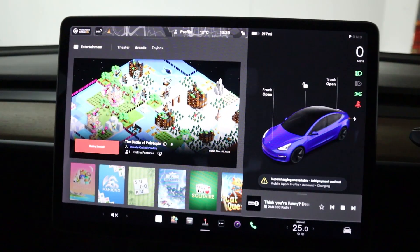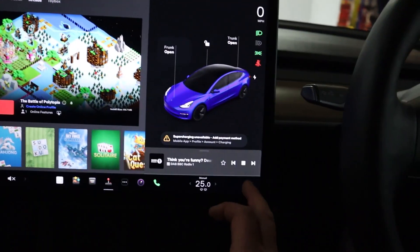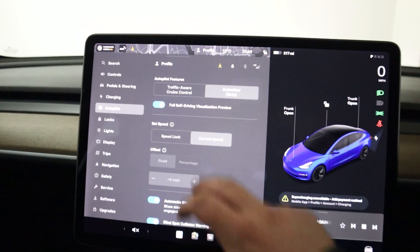If we go into arcade, you've got a few games here, some even utilising the car's steering wheel. Then heading into the car's settings menu, you can change things like the pedals and steering to be more aggressive or comforting, as well as the autopilot menu.